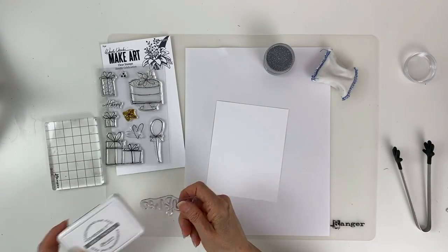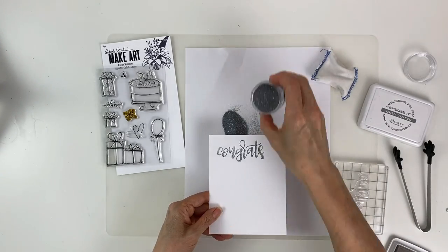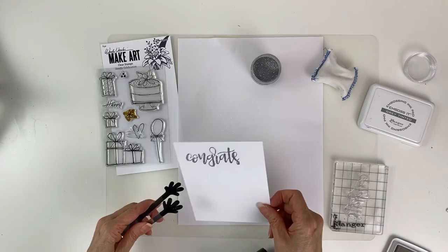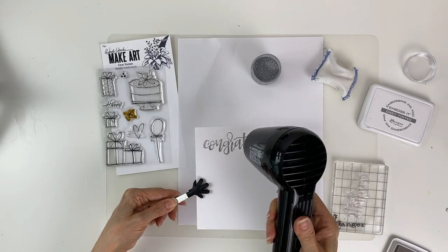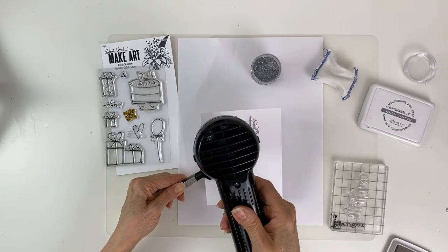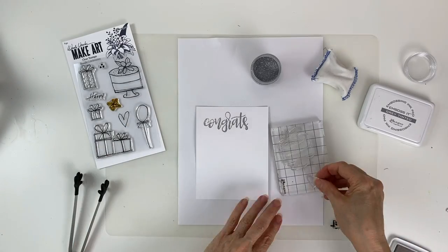Now we're going to do some embossing. I have the Letter It Celebration set and I'm stamping the word 'Congrats' with Emboss It gray tinted embossing ink. Then I'm using Ranger's silver tinsel embossing powder, pouring it over top after stamping, and putting the excess back into the jar. I'm using my Handle It tool from Ranger to hold my card while embossing. You'll know it's finished when the embossing powder starts to twinkle a little bit and gets smooth and shiny.